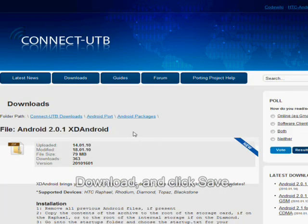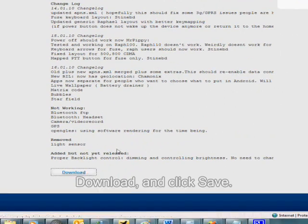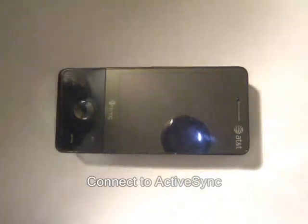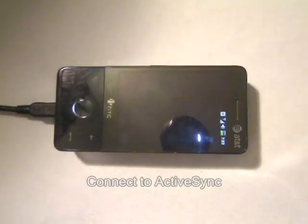First, download the file listed in the description. Second, plug your device into your computer and make sure it is connected to ActiveSync or the Device Center.